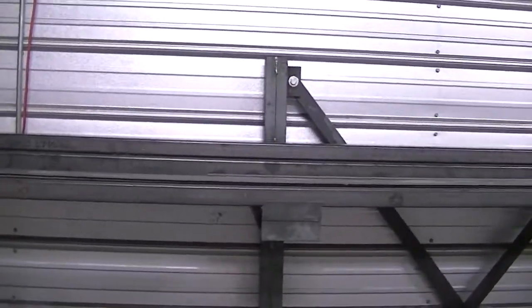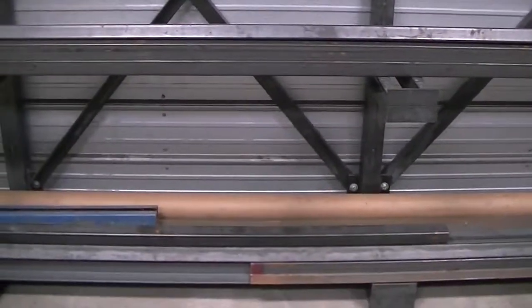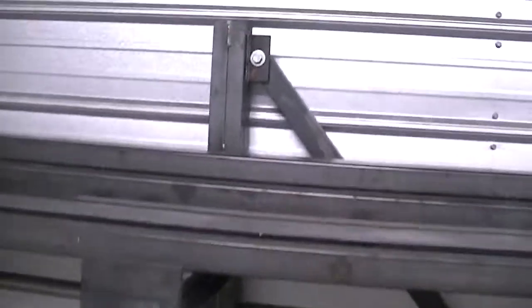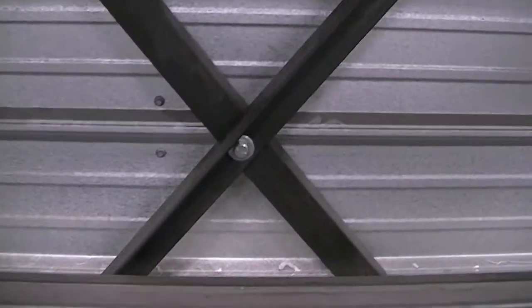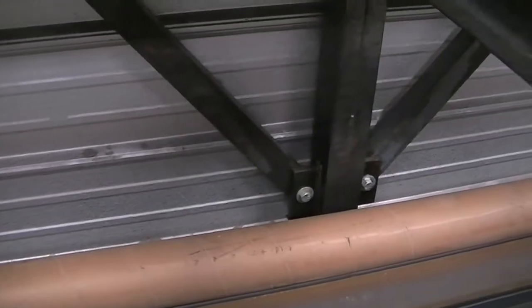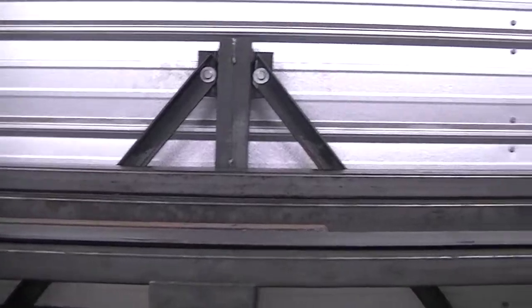Here is the finished project on my rack. I didn't film any of it — I was in a hurry to get it done. From the last time you've seen it, I welded ears on each side with holes and just bolted it together. That way, if I ever need to move it or want to add to it, I can.